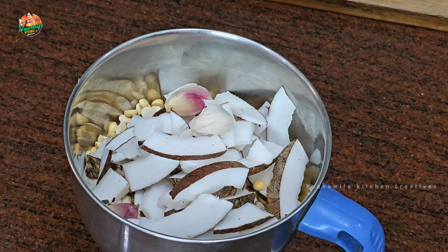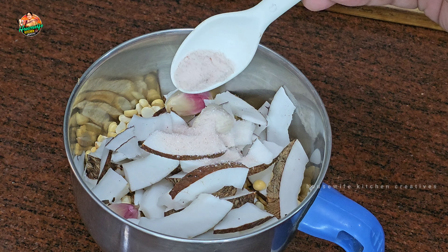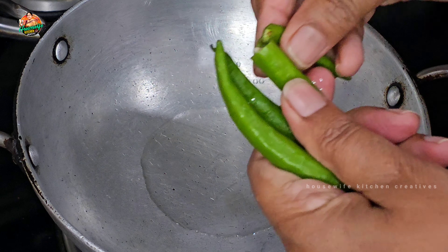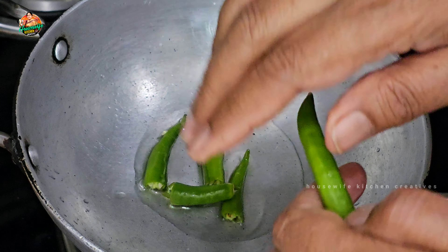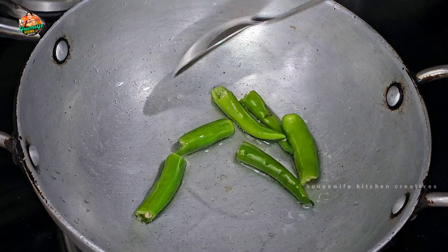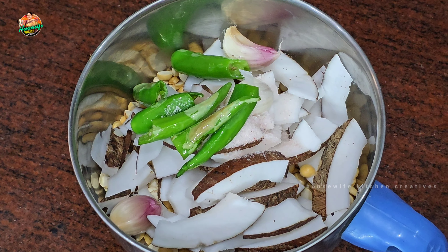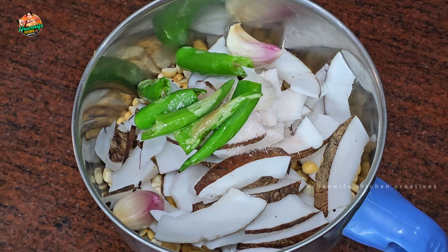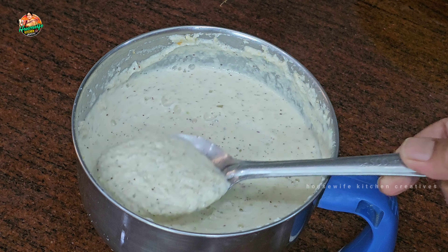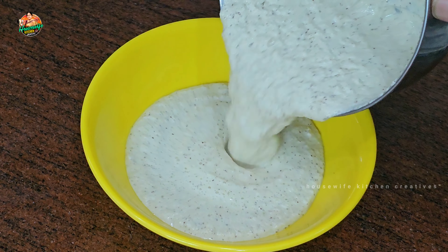Now we have 3 ingredients. Add 1 to 2 tsp oil. Add 1 cup of water. Now we have to remove water from the bottom.